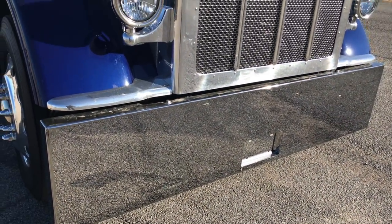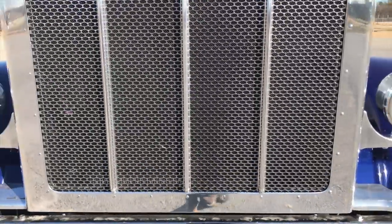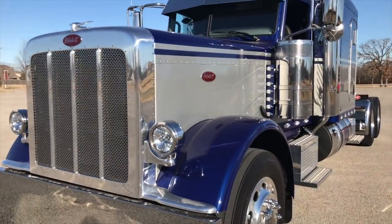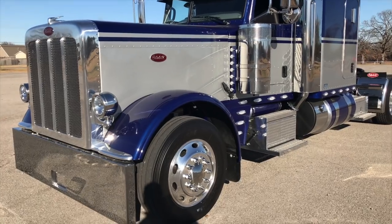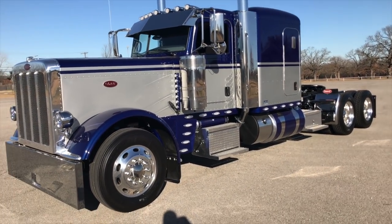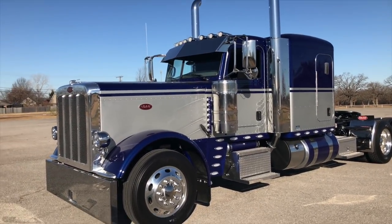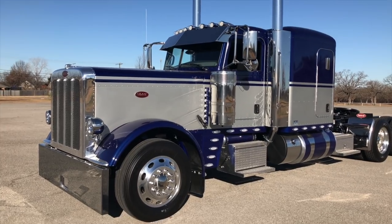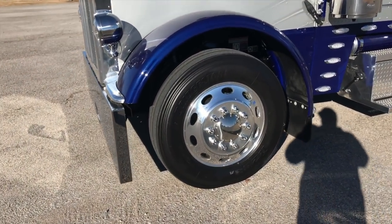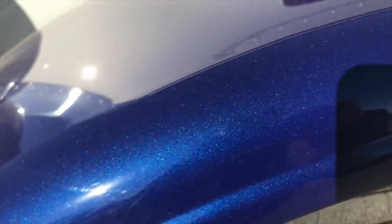20-inch blind mount boxed-in bumper with recessed license plate and polished surround. I don't remember off the top of my head what silver that is — if you call or text me, I can tell you. But that's diamond blue, which has a great little metallic to it, very similar to the Viper blue if you're familiar with that color.